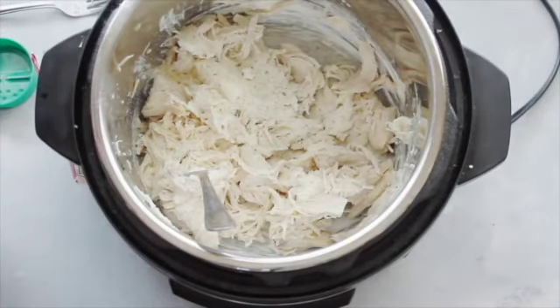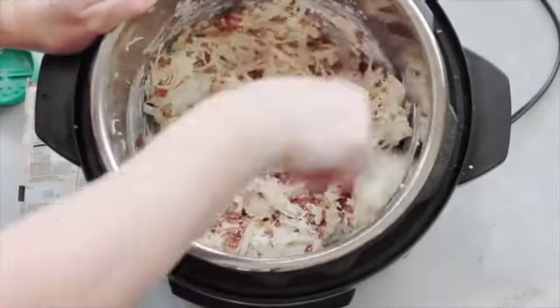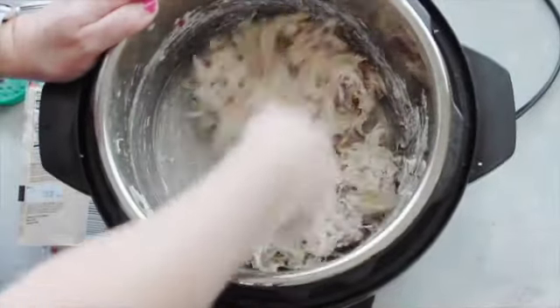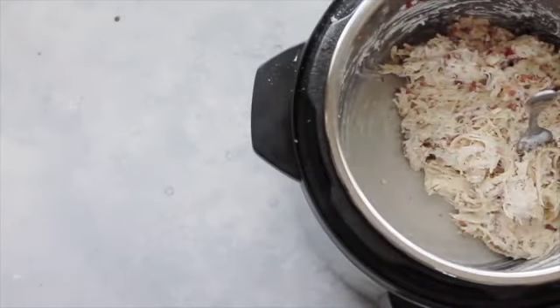Now it's time for the ranch. I added one and a half tablespoons of dry ranch dressing. Next, add some bacon bits — you can add as little or as much as you like — and just stir it all up until it's well combined. Your chicken will shred a little more as you're stirring, which is totally fine.